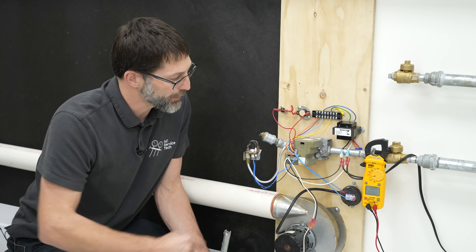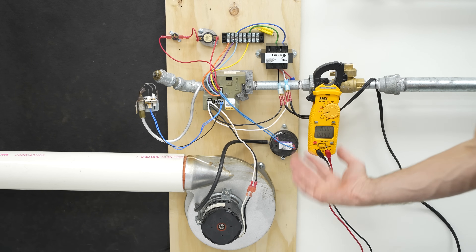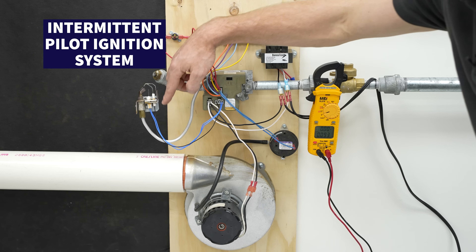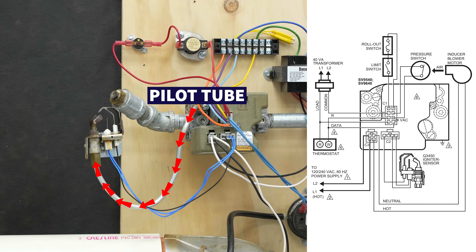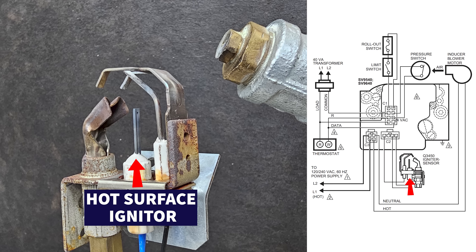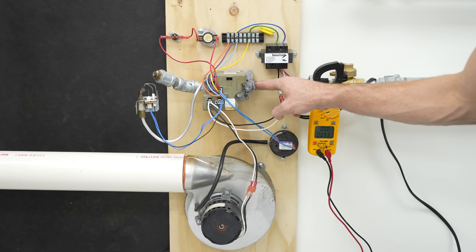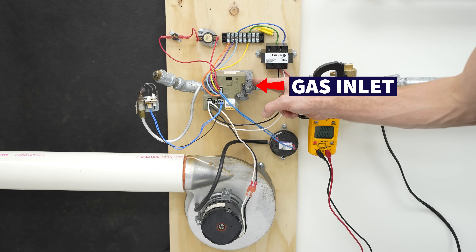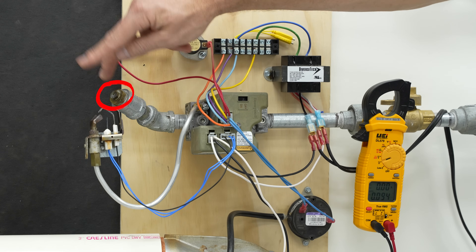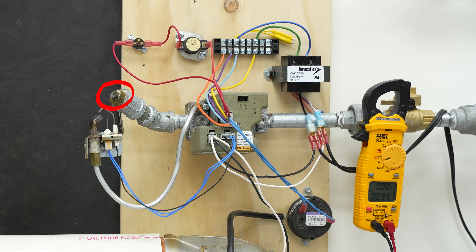Let's get started. I want to give you a tour of all these components found in a gas furnace. This is an intermittent pilot ignition system. This is the pilot tube, right here is the flame rod, right here is the hot source igniter, and here is the pilot termination. Here's your gas line — here's your inlet to the gas and here's your outlet. Here is your spud with your orifice, so that's where the flame is going to come out.